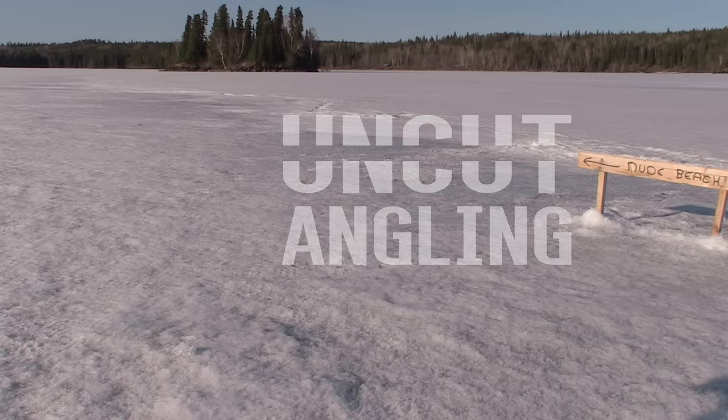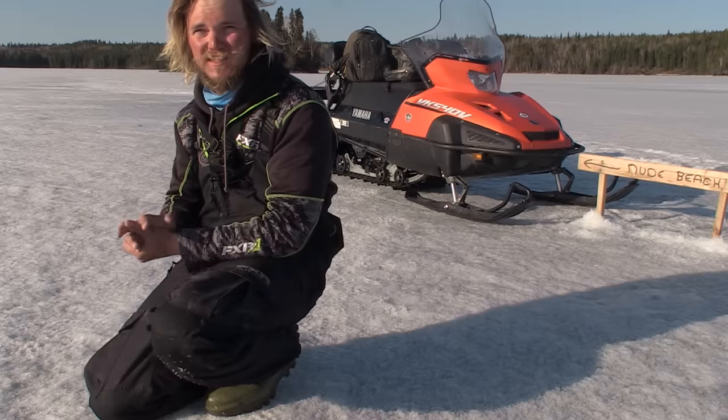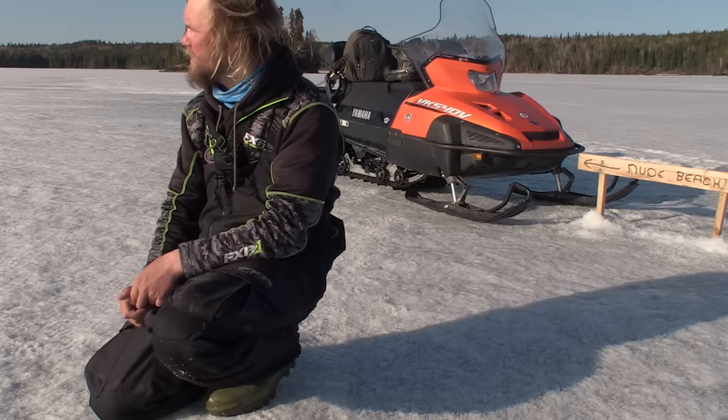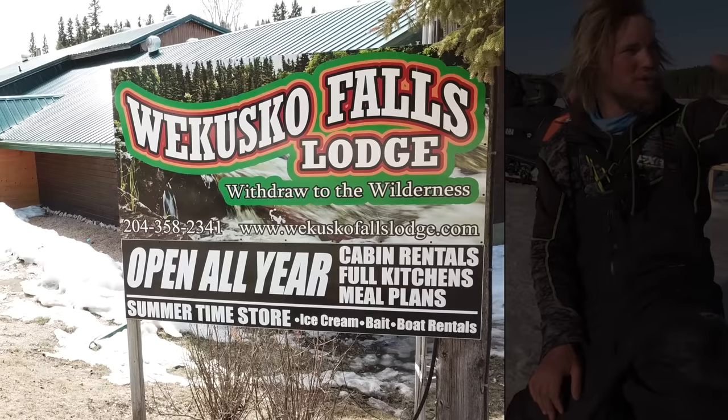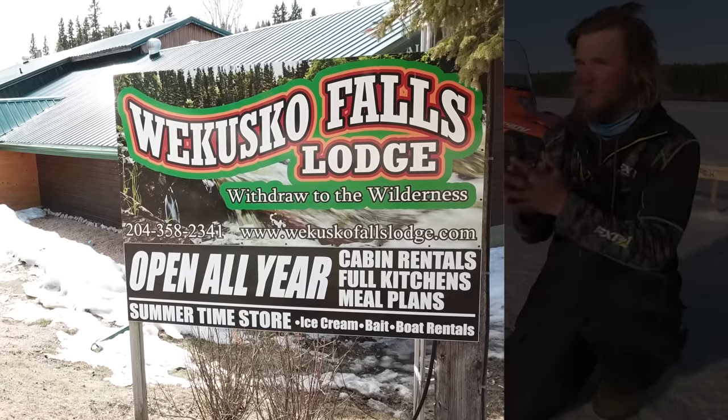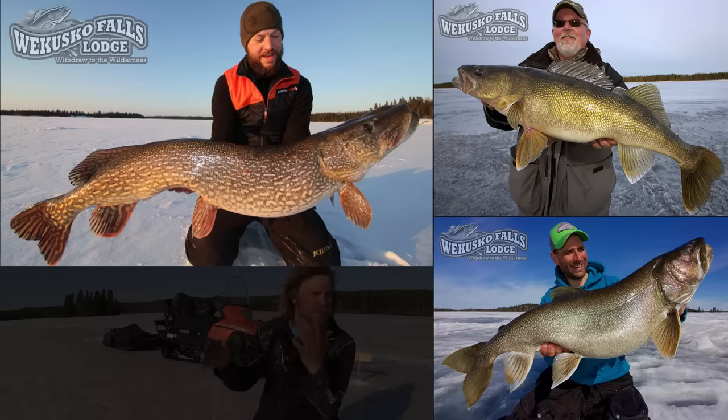Welcome to Uncut Angling, I'm Aaron Wiebe. I'm not sure when you're going to be watching this, but today this is being filmed on April 30th, which marks the very last day of the fishing season in northern Manitoba — unless you go extremely far north where the fishing season never closes. I'm at Wacusco Lake, staying at Wacusco Falls Lodge, which is a great jump point to fish all these big lakes and rivers around here with trophy pike, walleye, lake trout, etc.